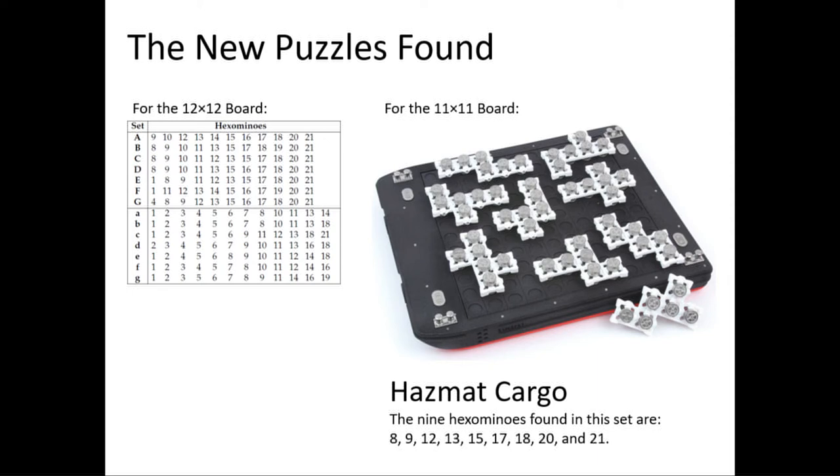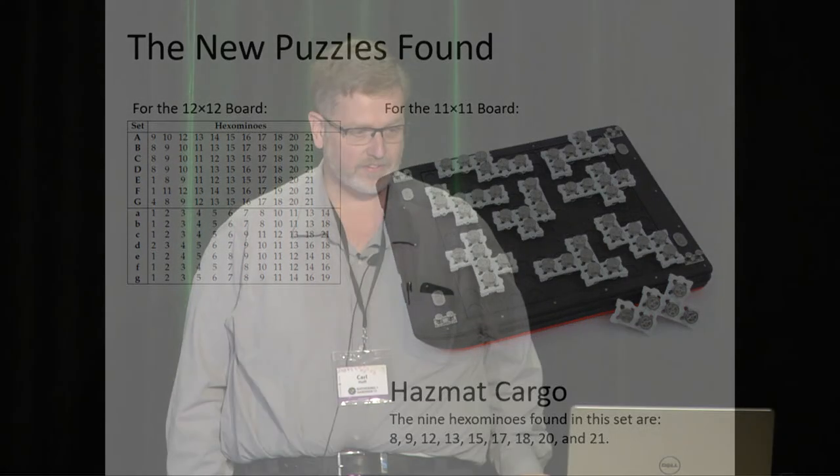The 11x11 board puzzle I turned into the puzzle I called Hazmat Cargo. I made the board look like a barge and made the playing pieces look like hazardous drums in various bundles. Your goal was to pack them on the barge such that none of the pieces could touch each other — otherwise you'd deal with cross-contamination of your hazardous chemicals. I entered that in the IPP competition last year.